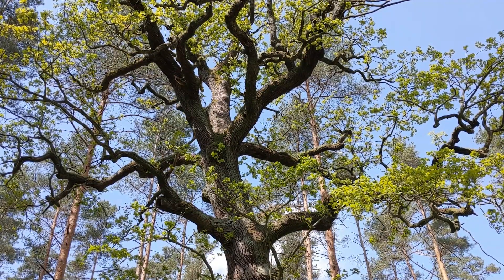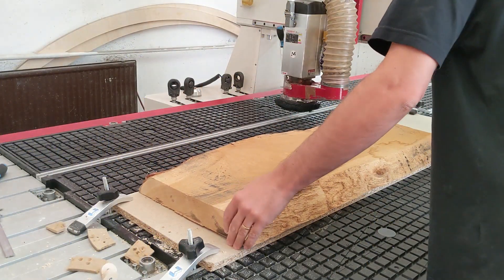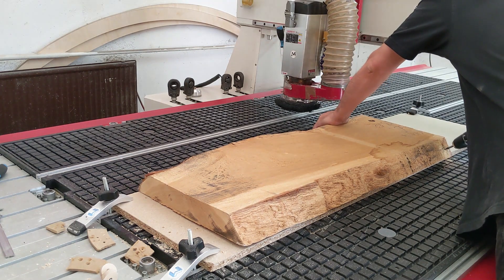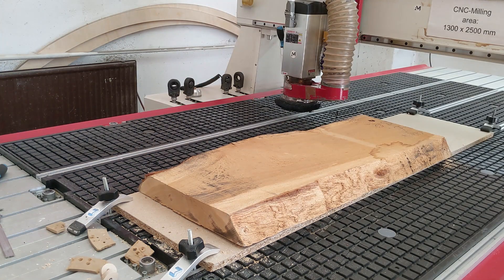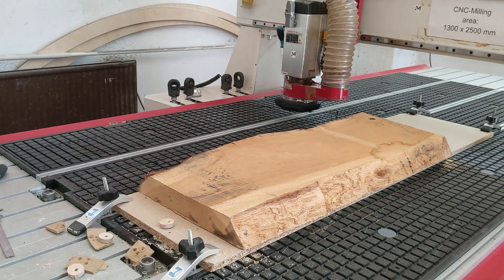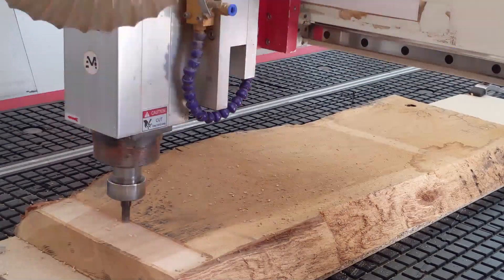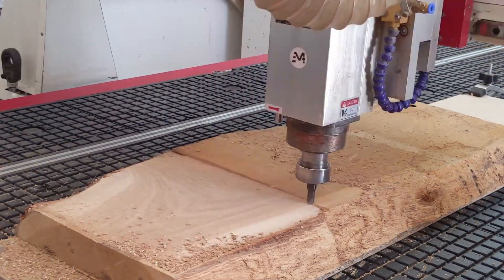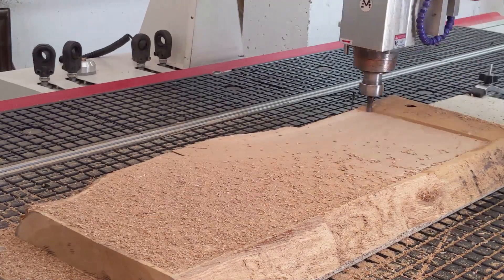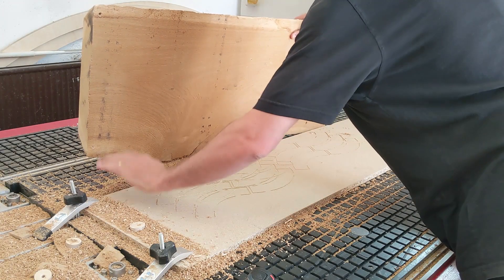Looking at a tree in the forest, it's really quite impossible to say how the grain of the wood will look once it's been felled and sliced up, then planed and sanded and so on. And for me, that's kind of what makes carpentry so enjoyable — how the figure of the wood grain reveals itself when it's being worked. There's this element of discovery that is a part of woodworking because of that.